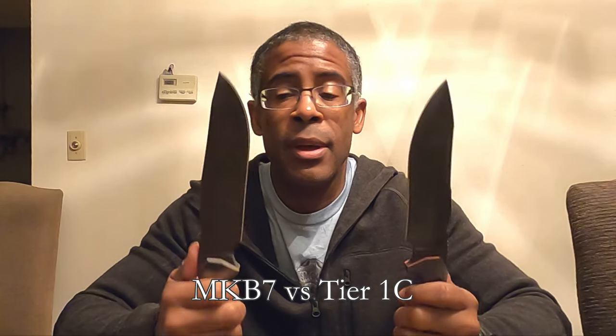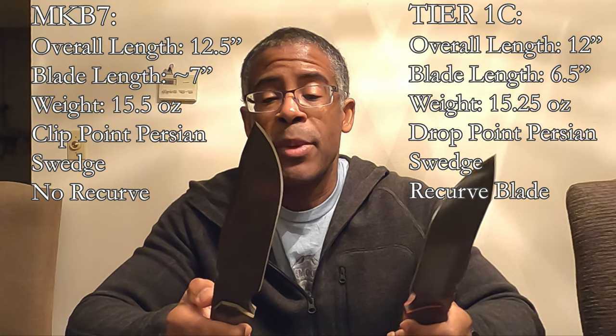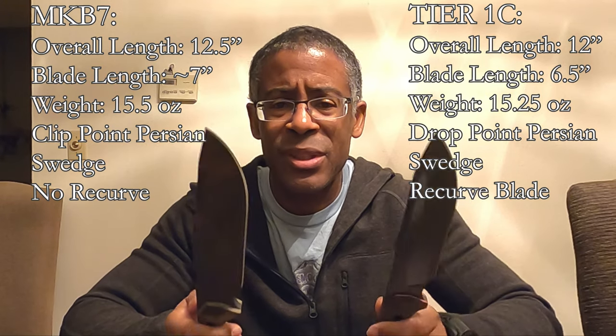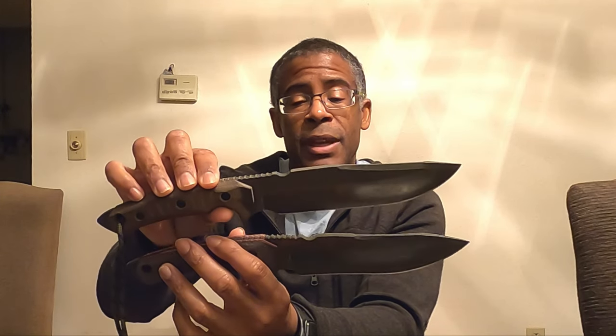Let's do a comparison between the MKV-7 and the Tier 1. The MKV-7 I've had for a while — it's had some use. This knife is probably the best fire-starting knife I have; it sparks a ferro rod like nobody's business. This is a custom MKV-7 whereas this is a production Tier 1C. The MKV-7 is 12 and a half inches long, so it's a half inch longer, and the blade length is closer to seven inches — it's a bigger knife.